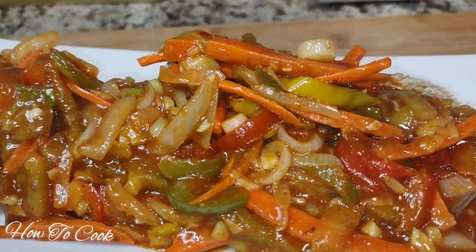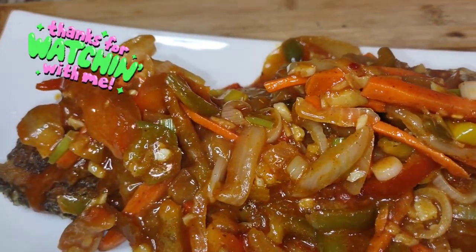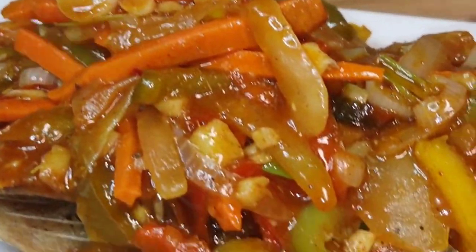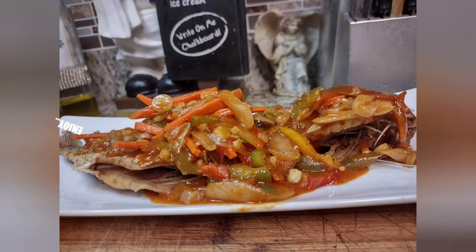I hope you liked the recipe. Please share this with all your friends and let them know what's going on here. After that, tell me what you want to see me cook next in my kitchen. As always, from my kitchen to your kitchen — enjoy!